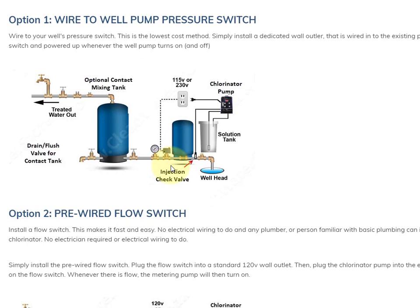Option one is to wire in your chlorinator pump to turn on and off with your well pump. The way this is done is you install a dedicated wall outlet receptacle so that it gets energy or turns on when the pressure switch points closed to turn on the well pump. This is pretty easy to do — we've got wiring diagrams for it. This is the lowest cost way to do it because you're just wiring it to turn on and off directly with your pressure switch, so it's the most popular. It does require a little bit of wiring.